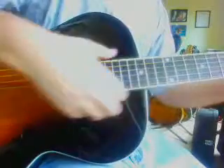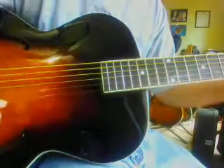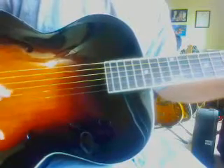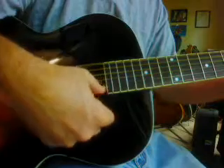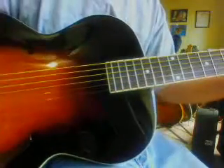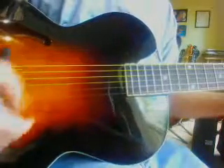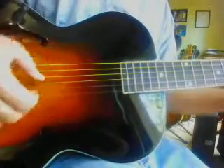Hey, this is Steve again just showing this Elora LH300 solid-carved top. This is going to be shorter than the last video. I just want you to hear this in an altered tuning. I've got both the E's to a D and the B to a C. It's a really fun tuning.